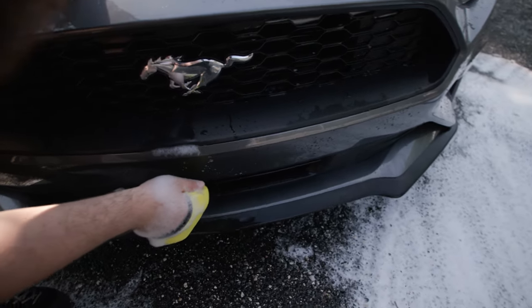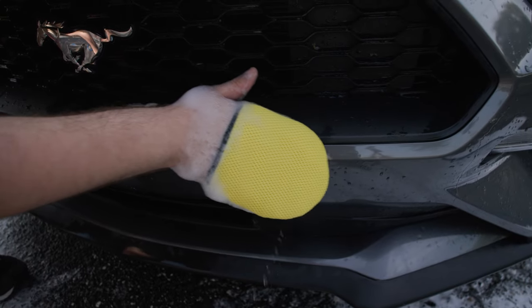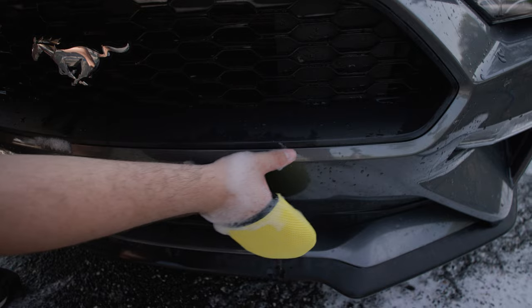There we go — I got that bug gone. Inspect for some more. I got a little one right here. Just kind of lightly touching over. Boom, that's gone.